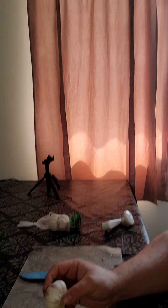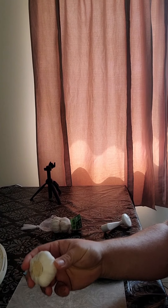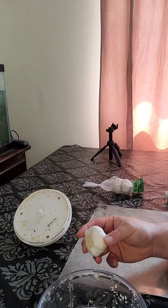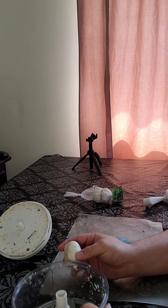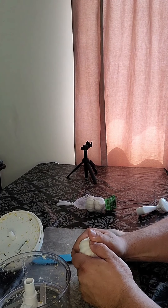First things first in this recipe — I'm going to turn the camera. I absolutely do not buy any garlic that is minced. So this recipe requires a lot of garlic, so what we're going to do here first is mince our own garlic.